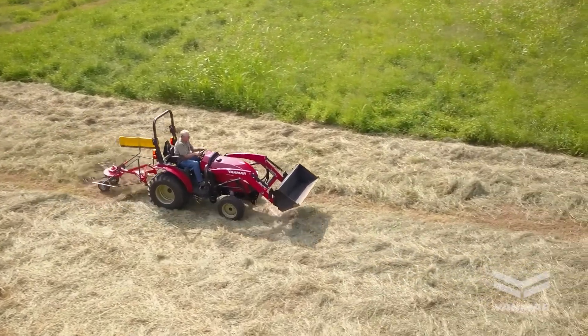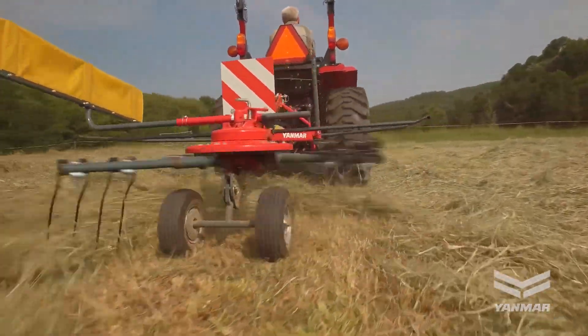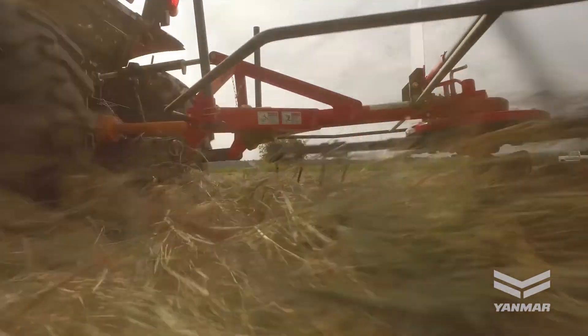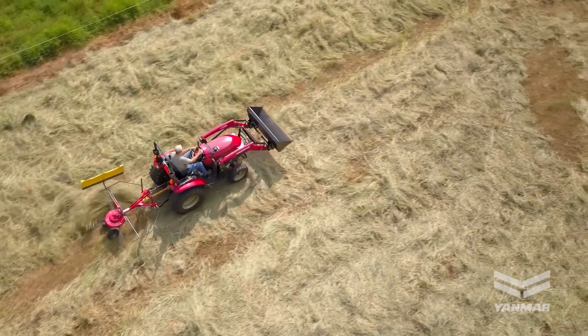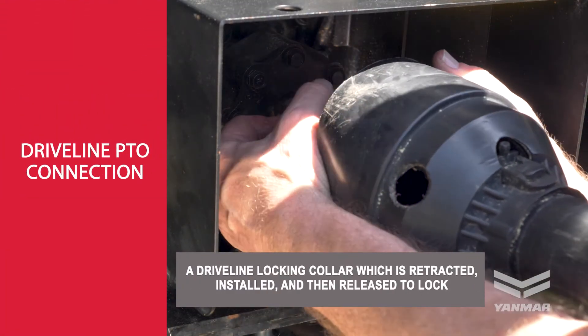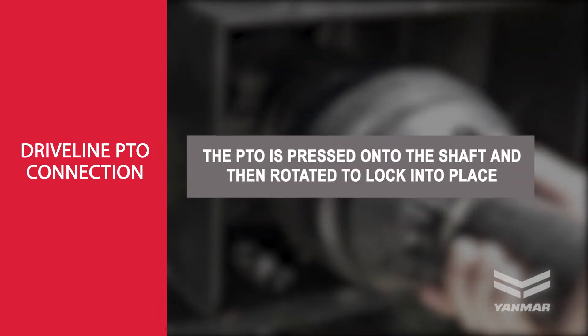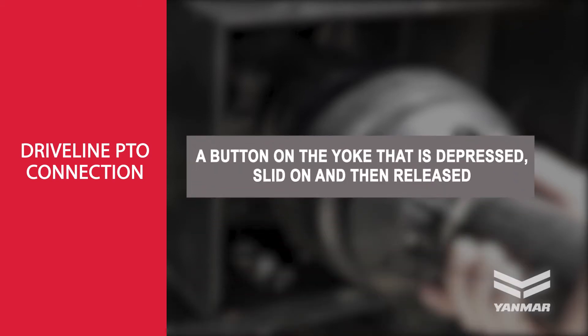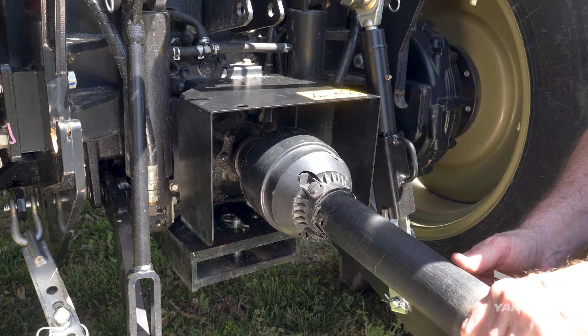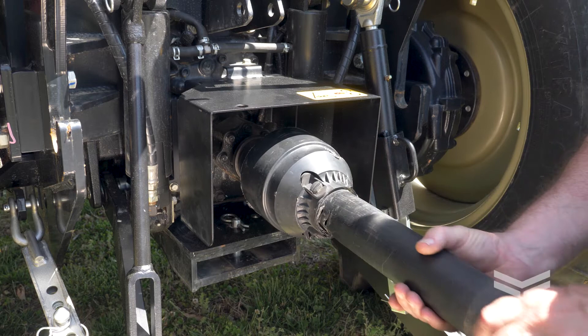Securely attaching the implement driveline to the PTO is an important part of ensuring safety. When connecting the implement driveline, make certain to securely attach and lock it into place. There are several methods used to perform this. One common method is a driveline locking collar, which is retracted, installed, and then released to lock. In another style, the PTO is pressed onto the shaft and then rotated to lock in place. A third alternative uses a button on the yoke that is depressed, slid on, and then released. Once attached, firmly pull back on the bell on the driveline to ensure it is locked into position.